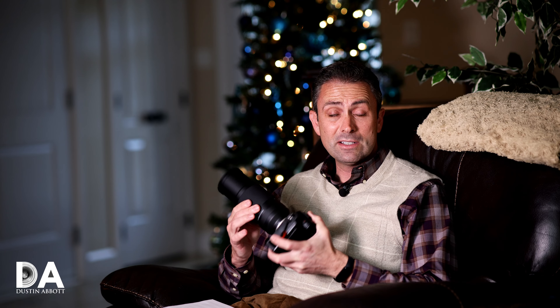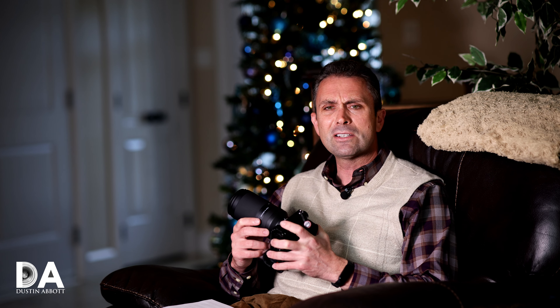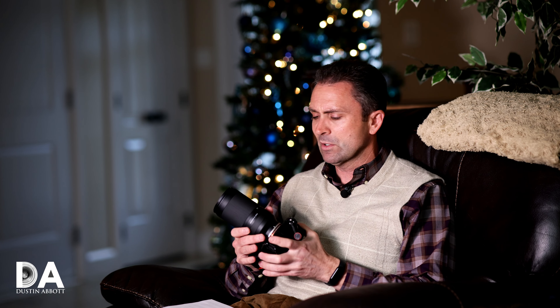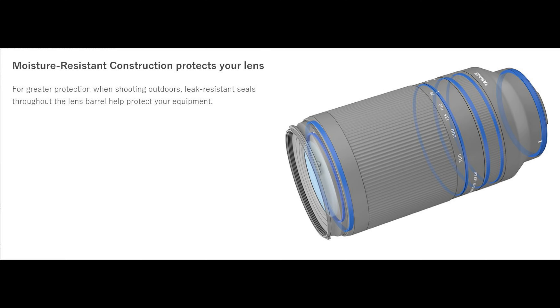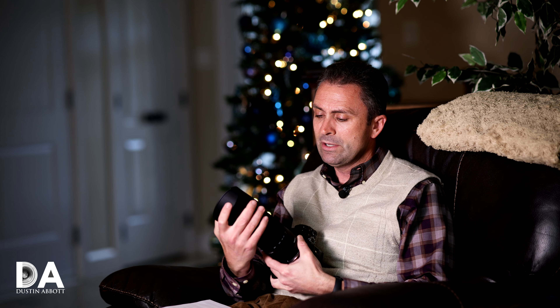What you do get with Tamron zooms is a great price point. This lens retails for $550, compared to around $1,200 for the equivalent Sony lens. Even though the Sony lens has a stabilizer and a few more features, $550 versus $1,200 is a significant difference — particularly when optical performance and autofocus performance will not be meaningfully different. You also get a great weather sealing suite at the lens mount and various seal points.